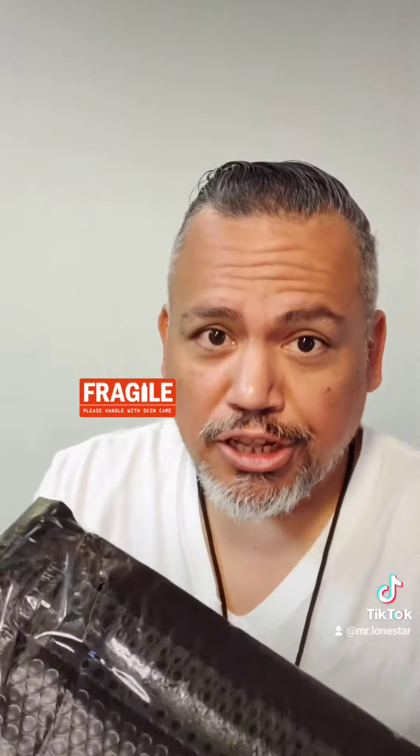I folded it over for some more cushion, taped it up and sealed it to make sure no water gets in. These bags are waterproof, but with electronics I just like to be super cautious when mailing them.